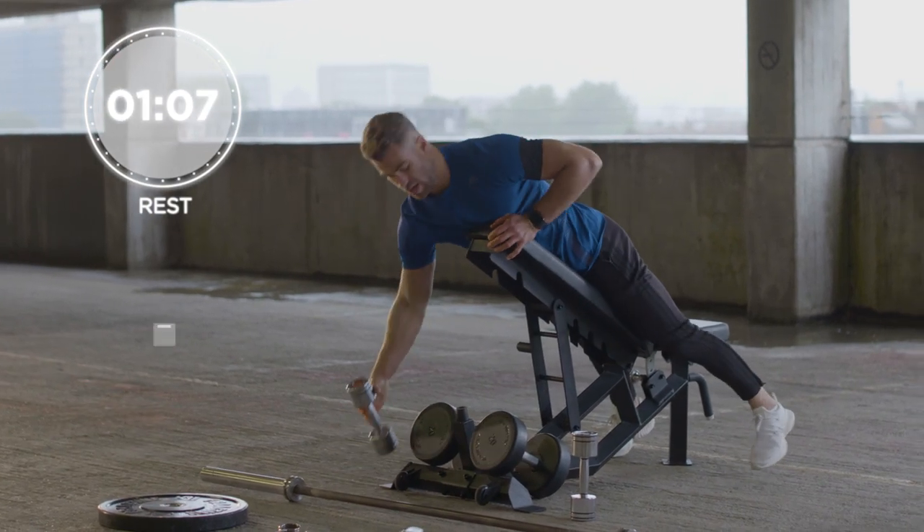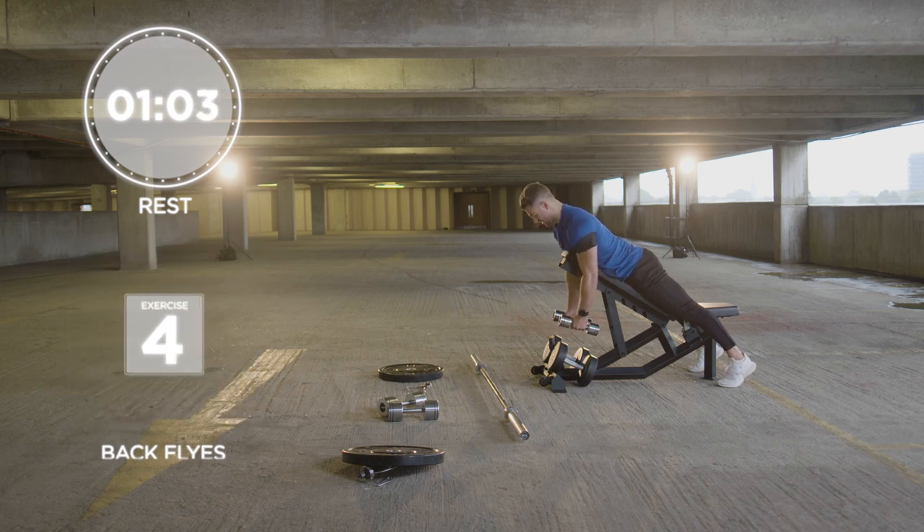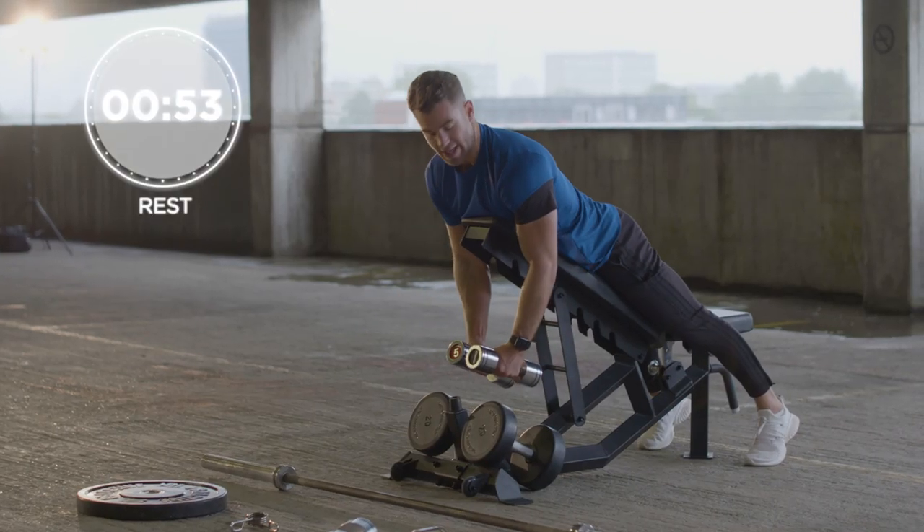You're then going to come onto back flys — another great exercise. Stay in the same position on the bench, keep your chin down, and you're going to fly — back fly — bring it to the middle. And again we're going to go 10 reps.